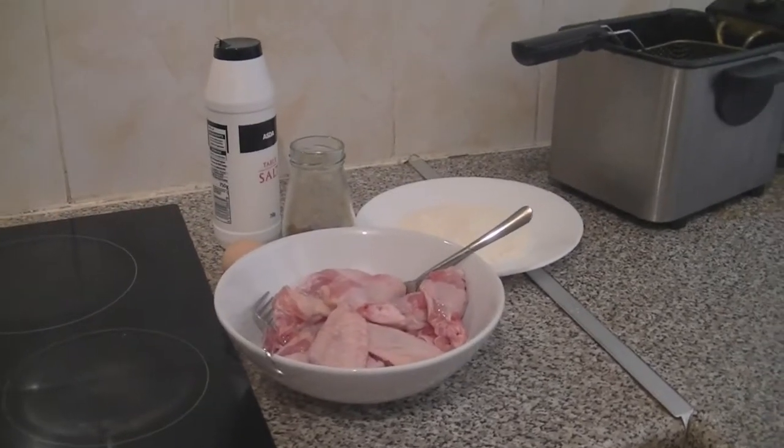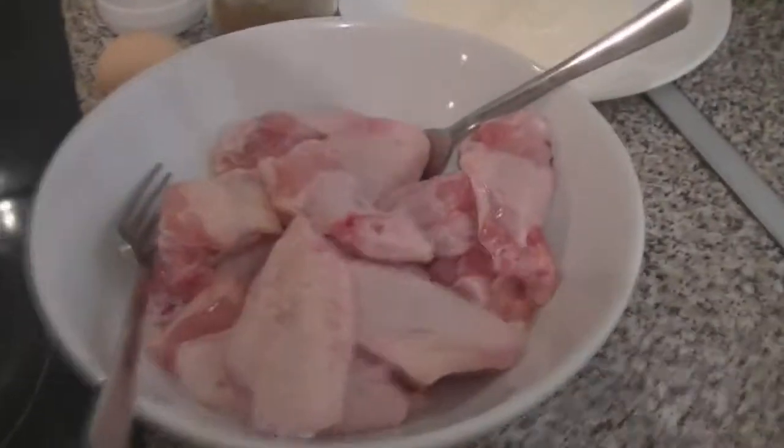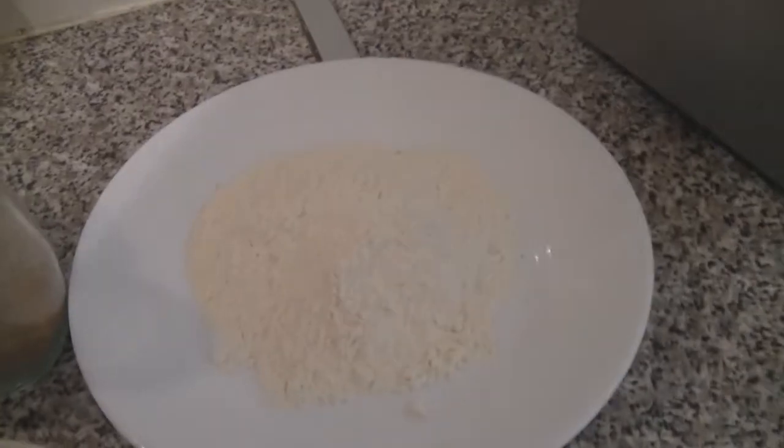Hello guys, and today we are going to show you how to make fried chicken. So what you need is chicken, some flour, pepper, salt, and one egg.